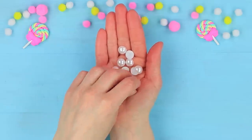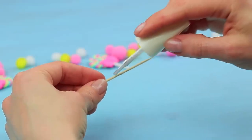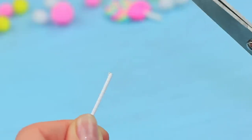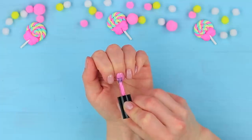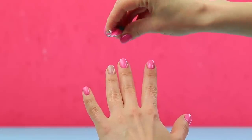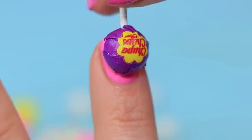Attach printed mini Chupa Chups label stickers to half beads. Paint a toothpick white, cut it, and attach it to the other half bead using super glue. Paint your nails pink, coat the ring finger with clear nail polish and sprinkle with glitter. Attach the candies to the nails with double-sided tape.